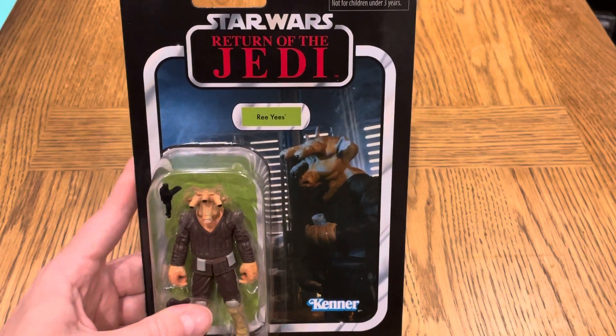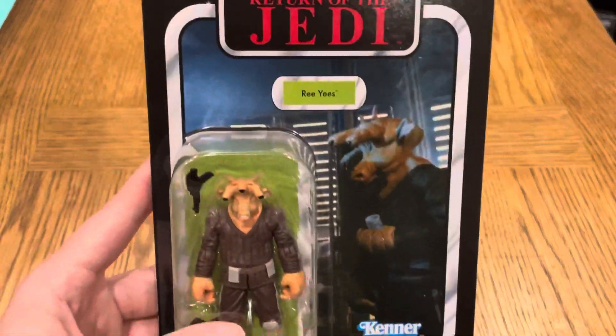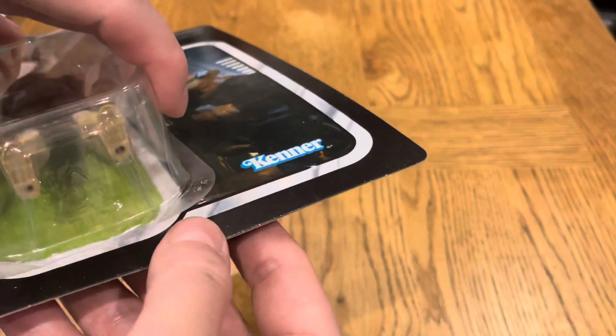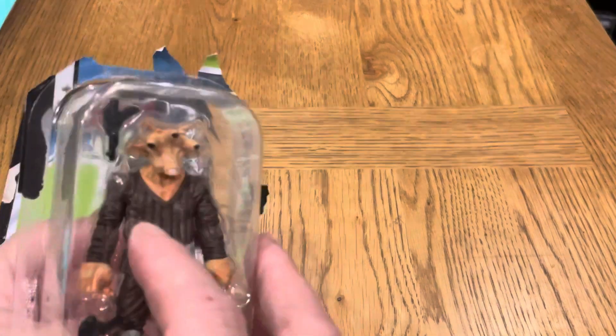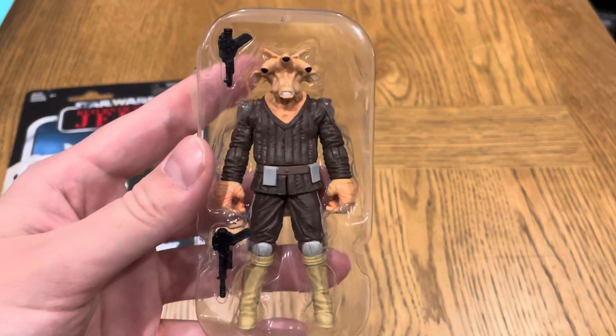Anyway, let's stop talking and get this out. A bit of a shame to open it, but look at that — there you go, probably the cleanest card I've ever opened. And there we have Ree Yees out of the plastic.